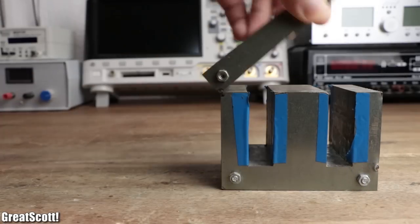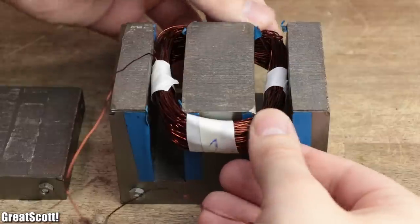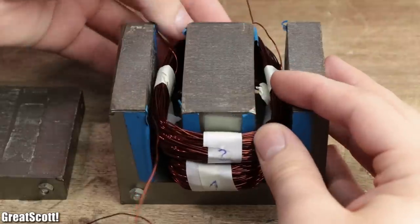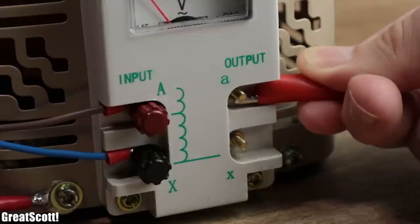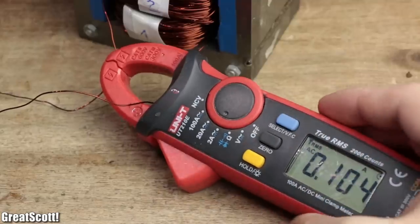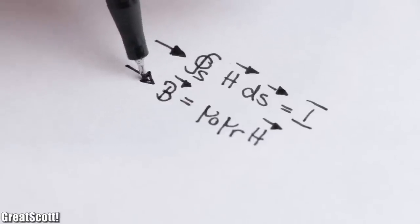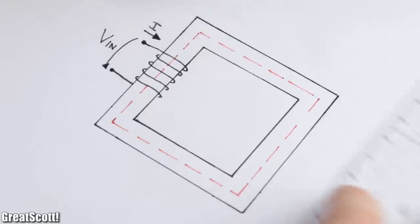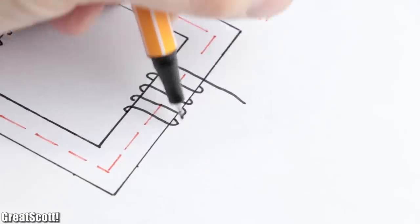Let's talk about the working behavior of the transformer. Just like every other common one, it consists of a primary coil and a secondary coil that are placed inside a closed iron core. By applying a 50 Hz sine wave voltage to the primary coil, current flows through it, which therefore possesses a magnetic field strength and creates a magnetic flux density. But most importantly, it creates a magnetic flux, which flows through the entire core and thus reaches the second coil.